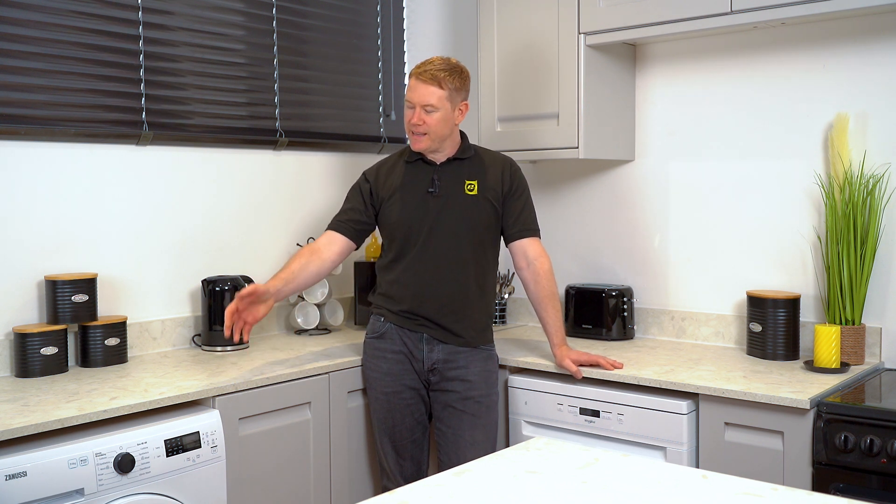Hi, welcome to eSpares, the channel that specializes in appliance repair where we help you to fix it yourself. I'm Matt and in this video I'll show you how to use a multimeter to test and replace a thermostat in a Zanussi washer dryer.